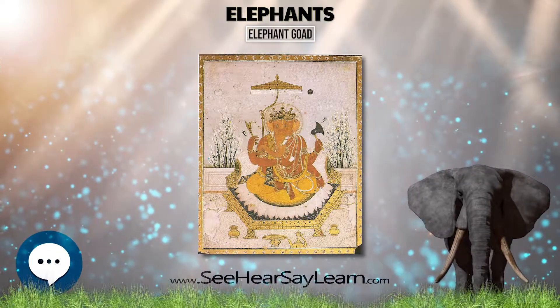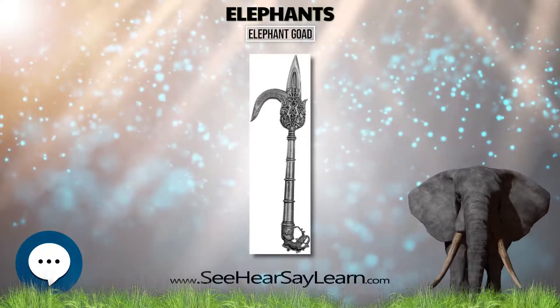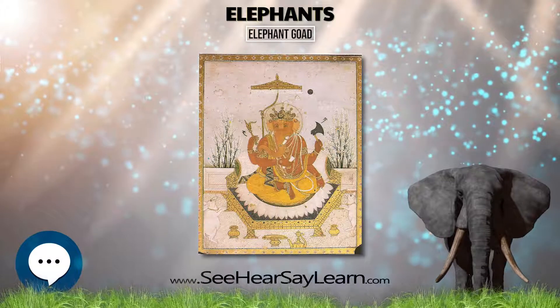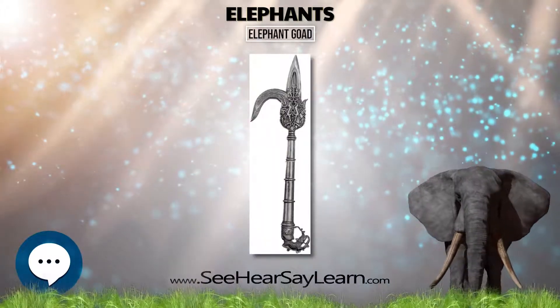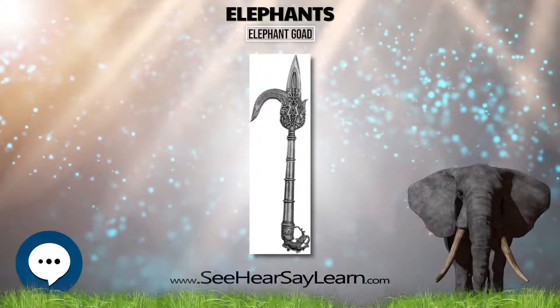They are often quite ornate, being decorated with gemstones and engravings to be appropriate for the ceremonies in which they are used. The elephant goad is a polysemic iconographic ritual tool in Hinduism, Jainism, and Buddhism, in the inclusive rubric of Dharmic traditions.